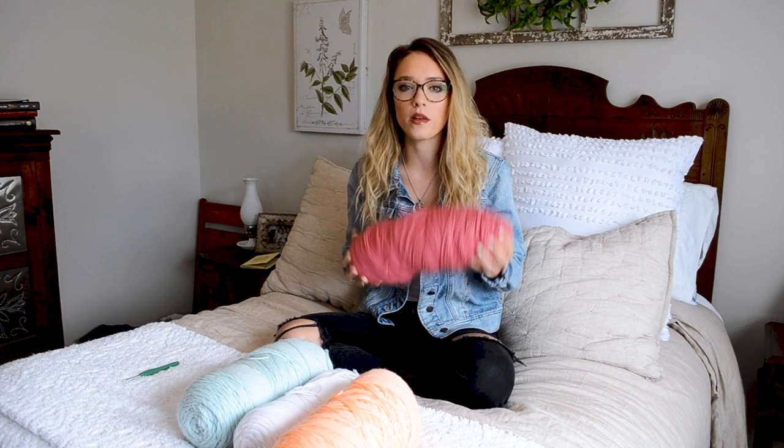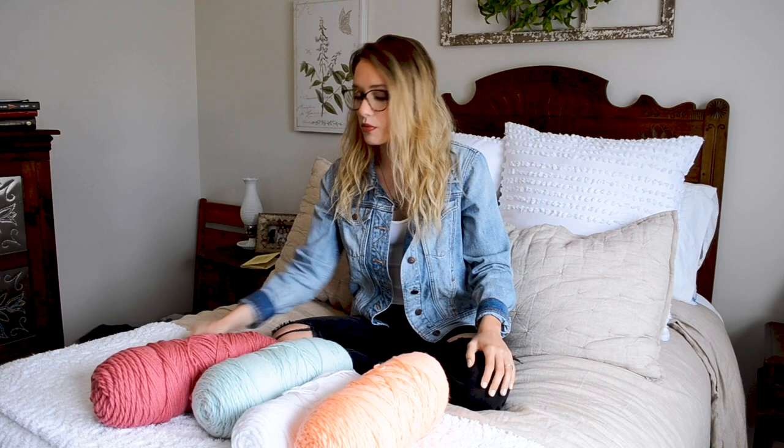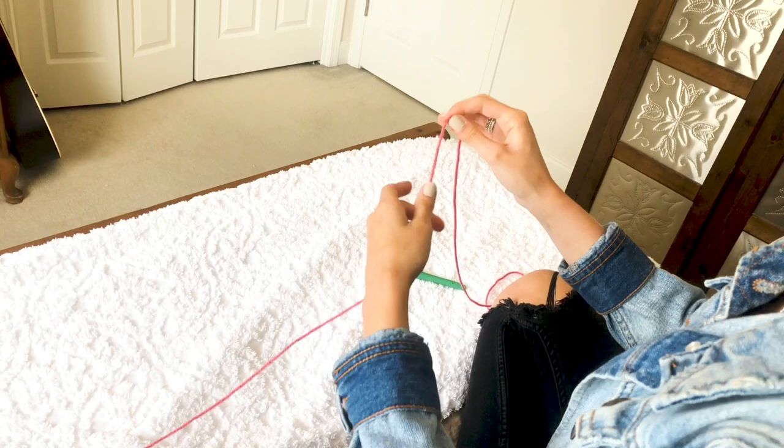The supplies you'll need to get started on your blanket is of course yarn. I used Caron One Pound — I will link the exact colors that I used and I loved how it turned out, it worked up really well. And then of course you need a crochet needle. This is a 5.5mm size, and that's all you need.